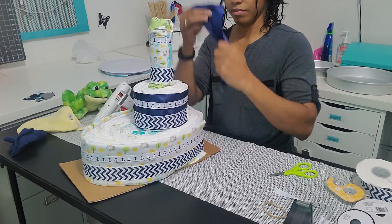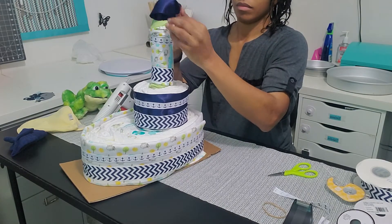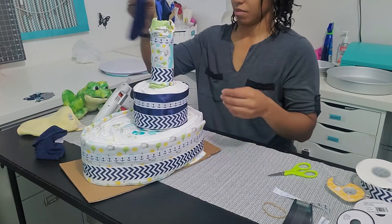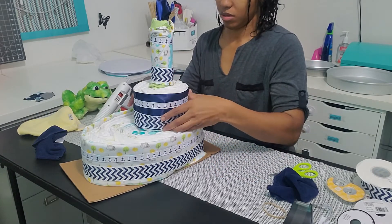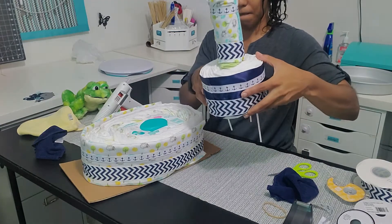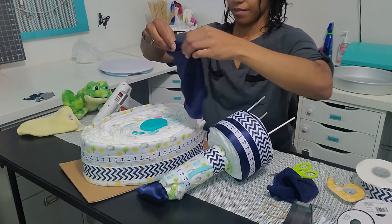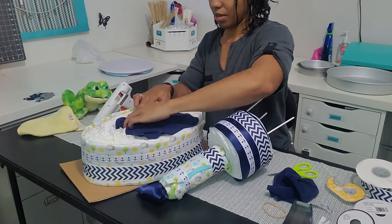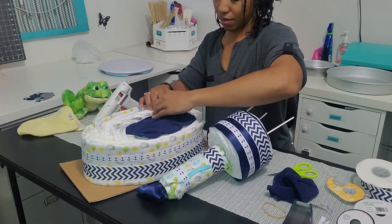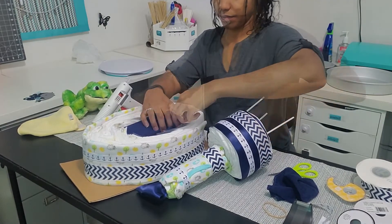I'll be honest, I'm not sure what this is — it's either a light or smoke, but something needed to go there. This is when I realized I forgot to cover the wipes with the washcloth. So I gently took off the top — it's pretty sturdy, as you can see; I laid it down and it didn't fall apart. But I'm going to cover up the wipes with the washcloth and then place the rest of the boat back on.